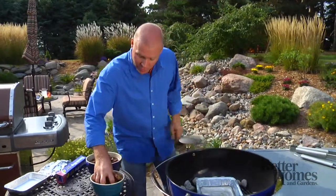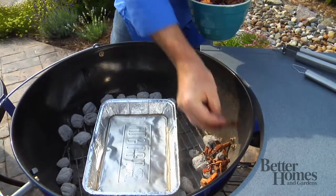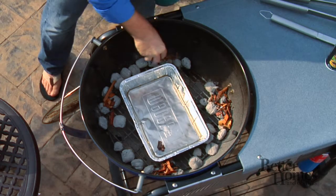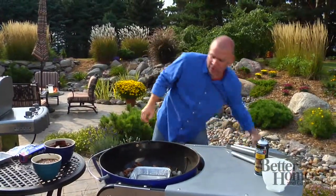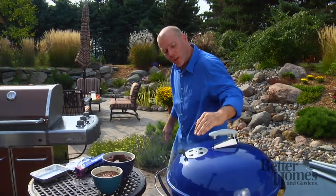So basically you take your chips, sprinkle some on there, shake off the water — you don't want to put your briquettes out. Those are going to start smoking in just a bit. You cover it up. You want to make sure you leave your vents open a little bit until the smoke gets going, then you can turn that down. You don't want it to go too fast because you'll burn up your chips too quickly.